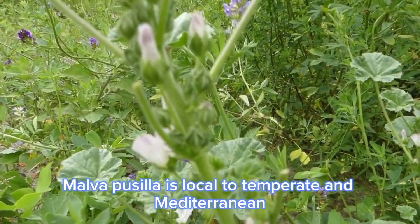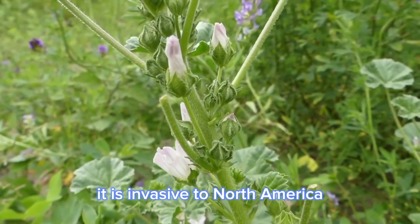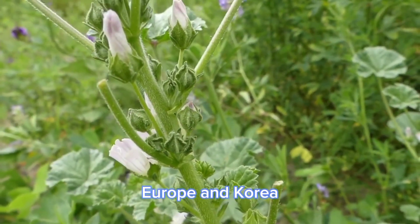Malva pusilla is native to temperate and Mediterranean Europe, Turkey, Caucasia, and northwest Iran. It is invasive to North America, Europe, and Korea.